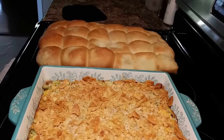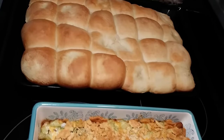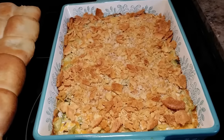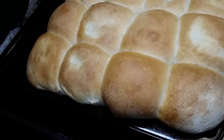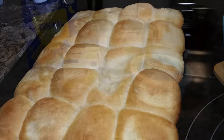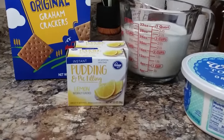And those rolls I made — I really didn't make those, that's just frozen roll dough. I highly suggest you get a bag of that; it comes frozen in little balls and you just set it out on top of the warm oven, let it thaw, and they rise and bake.